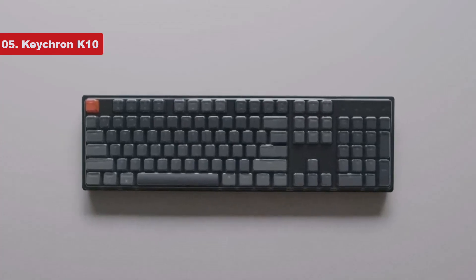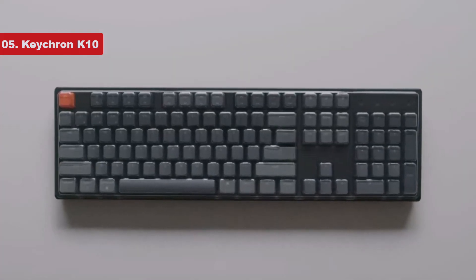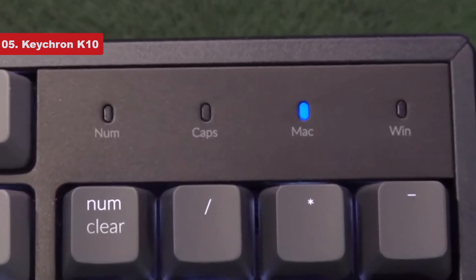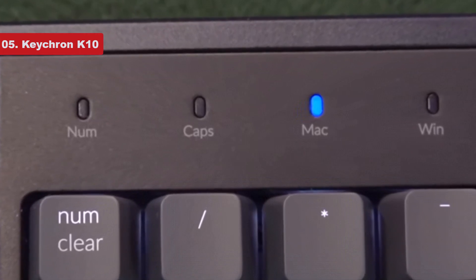The K10 offers a typing experience that feels and sounds good right out of the box. You can purchase a hot-swappable version that allows you to easily change out the switches, but the stock Gateron G Pro switches feel great as they are.